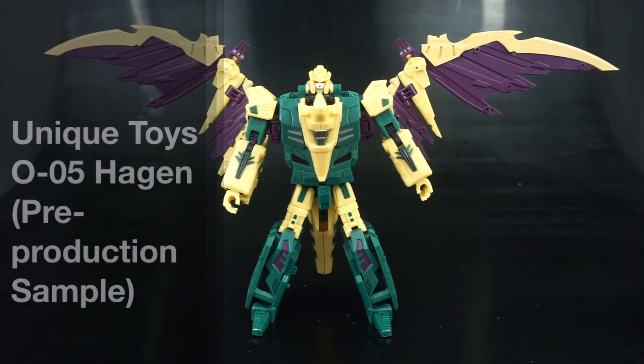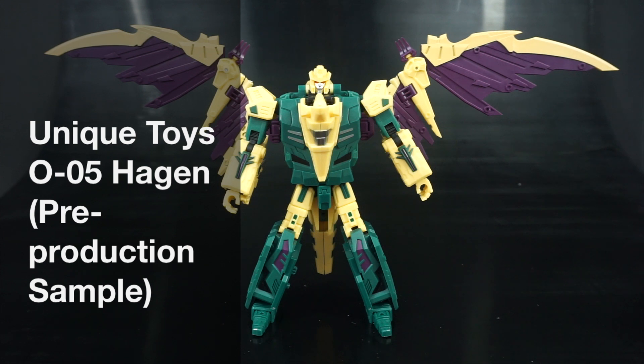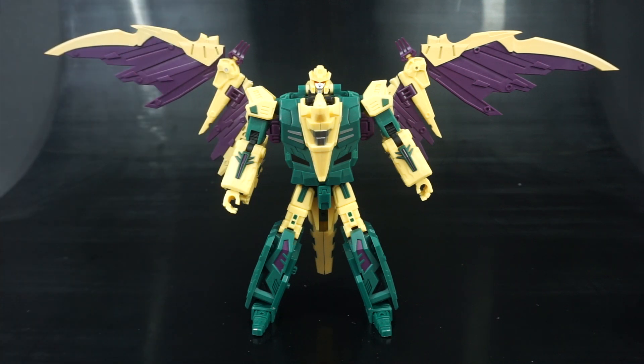Hey everyone, this is Peg for Life, and in today's P4L Transformers review we'll be taking an early look at a pre-production sample of Unique Toys O05 Hagen — their version of the Terracon Cutthroat and the last member of their Terracon team who's going to form their combiner Orden.